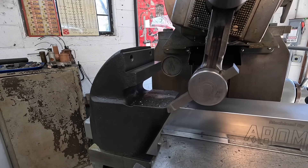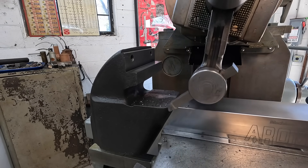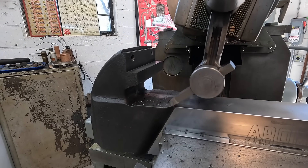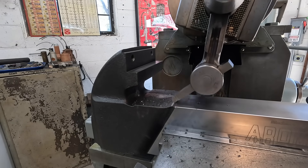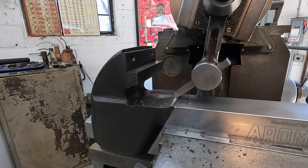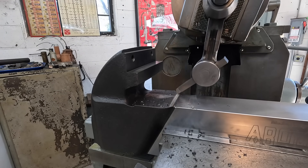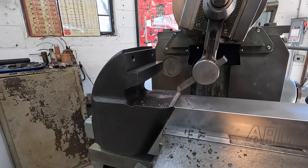Fifty thousandths depth of cut, twenty thousandths step over. We're getting a little bit of chatter but that's just because of so much stick-out on that tool — I'm going to roll with it.